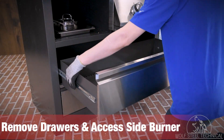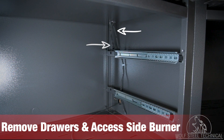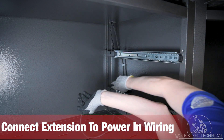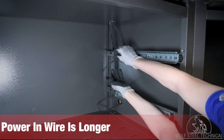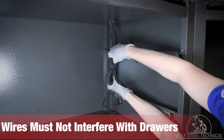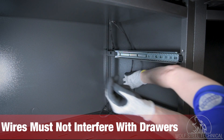Next, remove the drawers underneath the side burner to gain access to the power in and power out wiring. Locate the extension wire coming from the main grill head and connect it to the side burner's power in wire. The power in wire can easily be identified due to its length. Zip-tie all wires between the drawer tracks and the outer wall of the cabinet to ensure they do not interfere with the operation of the drawers.